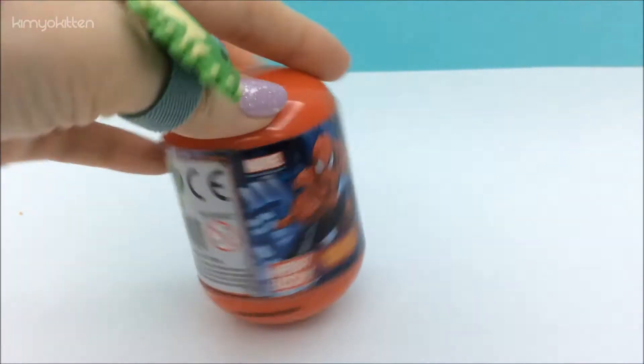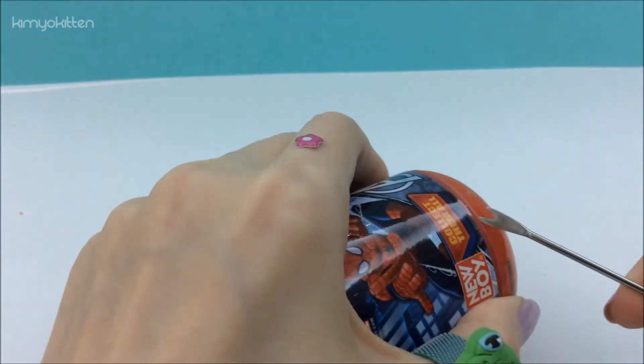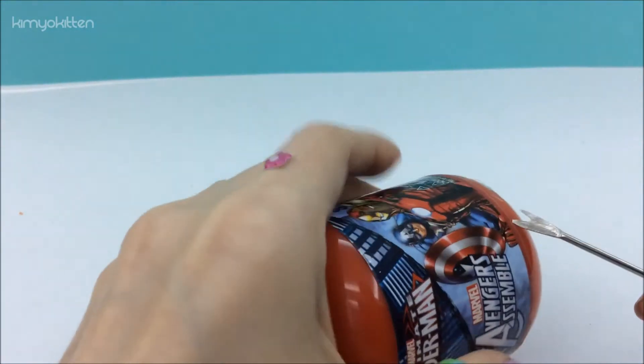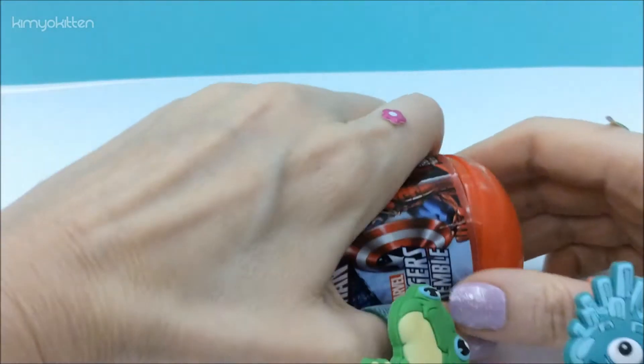There's an easier way to open them. I really struggled with the first one but now I figured a way to open this from the bottom. If you remove the tape it will come out easily. Let's try it out and see.